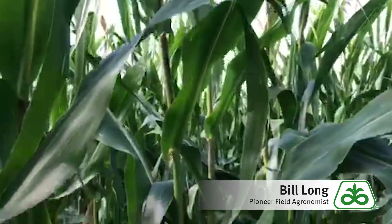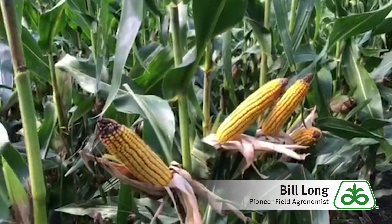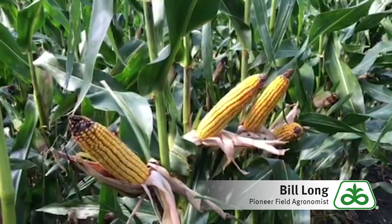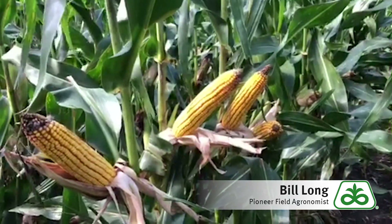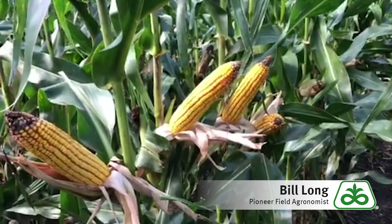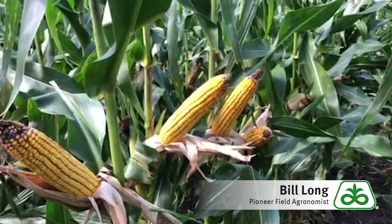You can see the P9998 is a moderate stature plant, real similar in height to P157. It'll fit really the same acres the P157 has fit for us in Northern Iowa, and it will dry down a little bit quicker so you'll have lower harvest moistures when the end of the season comes around.